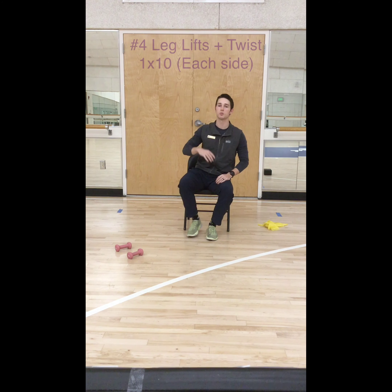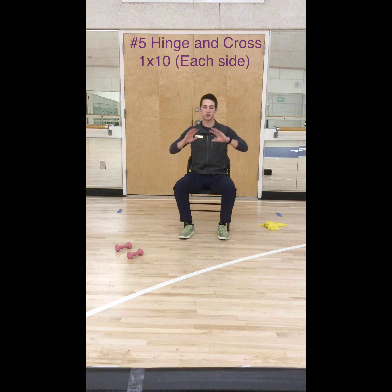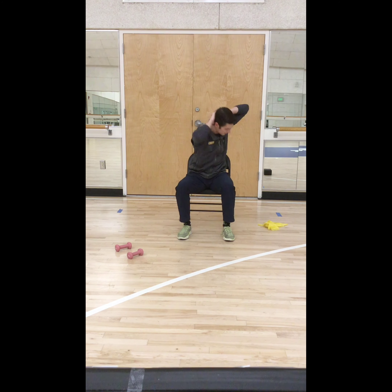That will lead us into number 4, which is your leg lift and twist. Make sure you are seated right — you are going to kick out your leg and twist to that same side, just like this, on both sides. Your next one is called the hinge and cross. You are going to interlock your fingers, bring them behind your head, keep tall, and come down and twist to the opposite knee.